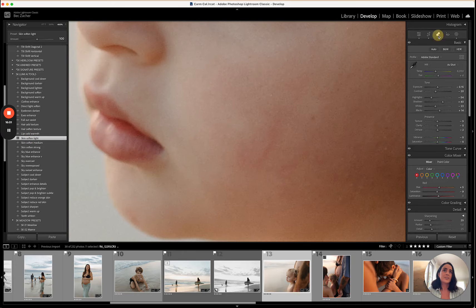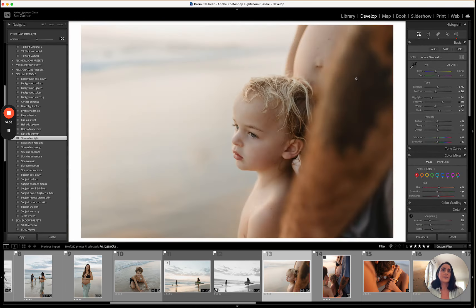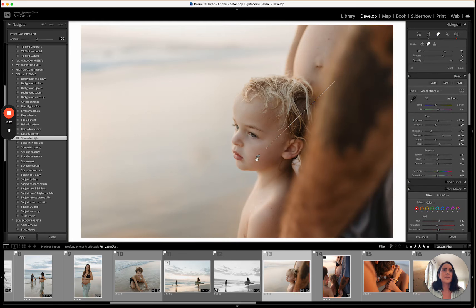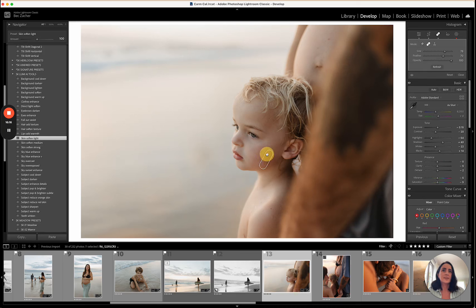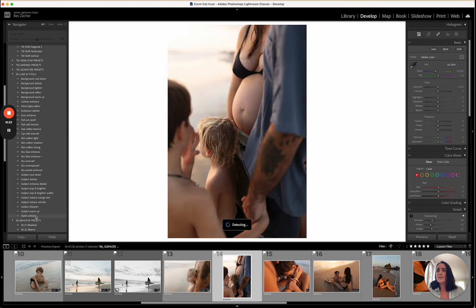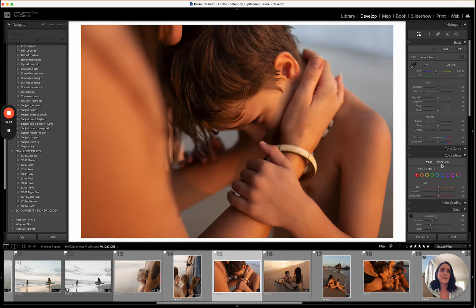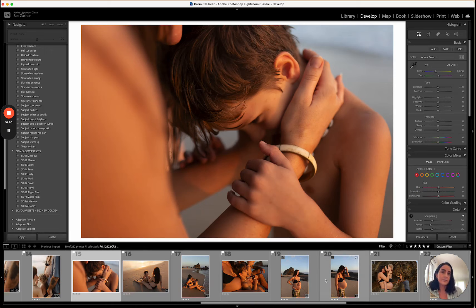He's got a bit of a red scratch on his face so I would remove that. I always grab the clone source from the skin surrounding the area I'm removing so the texture matches. Now the sun has just popped up over the horizon so we've got some full sun images. I love shooting in full sun and turning my subjects towards the sun, or shooting from the direction so the sun is directly on them and they aren't backlit.